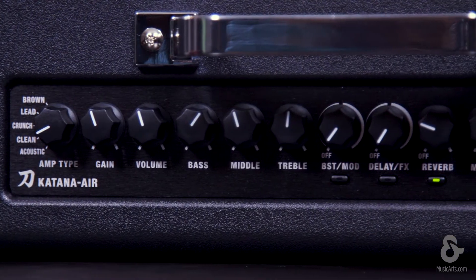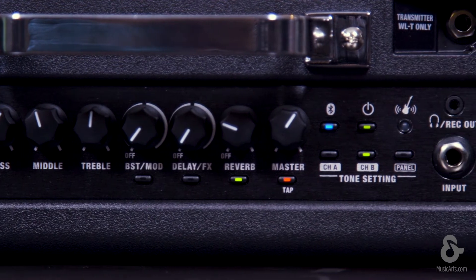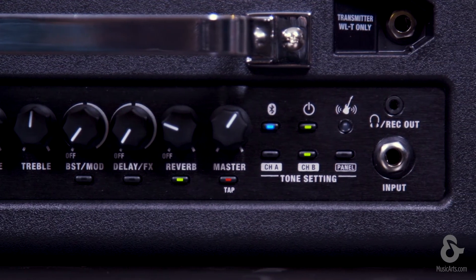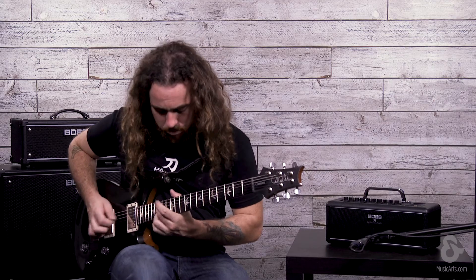You also have a 3-band tone stack along with presence control to dial in those tones a little bit tighter, as well as six channel saving slots to save your favorite tones to. You have up to 15 effects onboard the amp, with over 55 to choose from via BOSS Tone Studio.